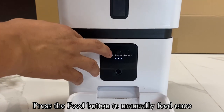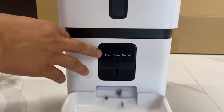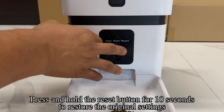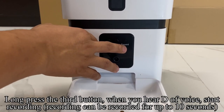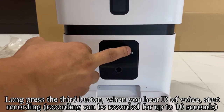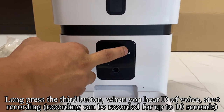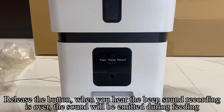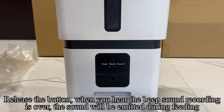Press the feed button to manually feed once. Press and hold the reset button for 10 seconds to restore the original settings. Long press the third button — when you hear the voice prompt, start recording. Recording can be up to 10 seconds. Release the button; when you hear the beep sound, recording is over. The recorded sound will be emitted during feeding.